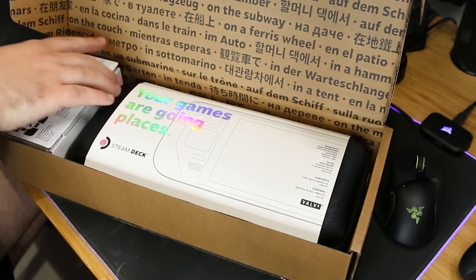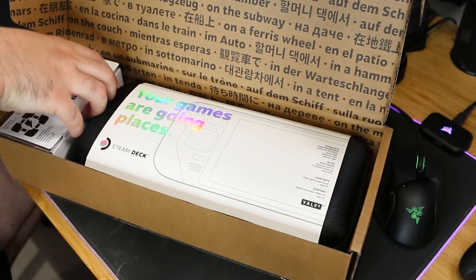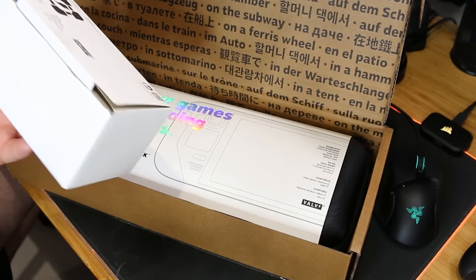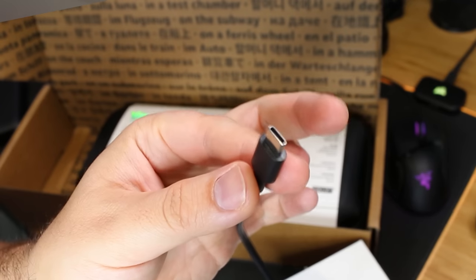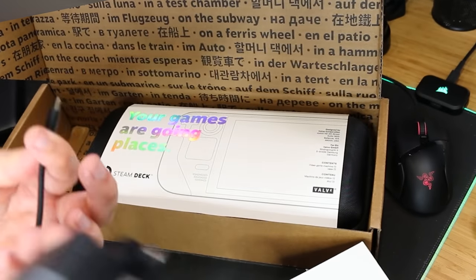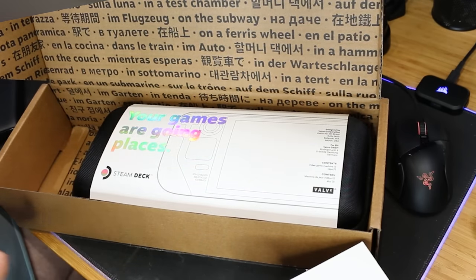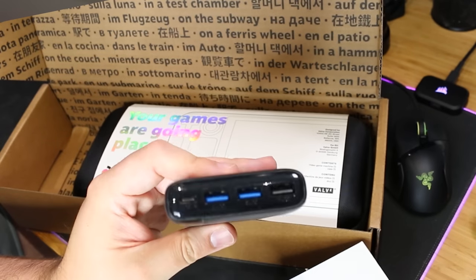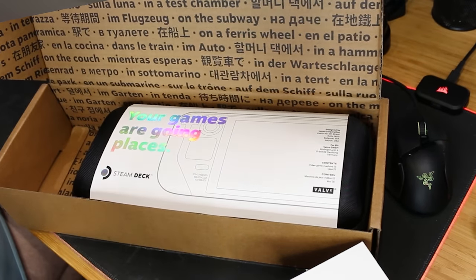Then we come to this little package here on the side — it's almost like it's sold separately, but obviously it comes with the Steam Deck. It's a USB-C plug, UK plug. You can also use battery power banks, or other USB plugs — it will work.